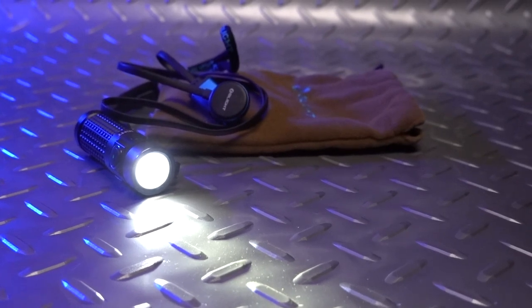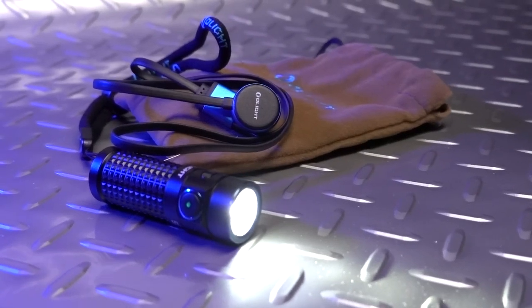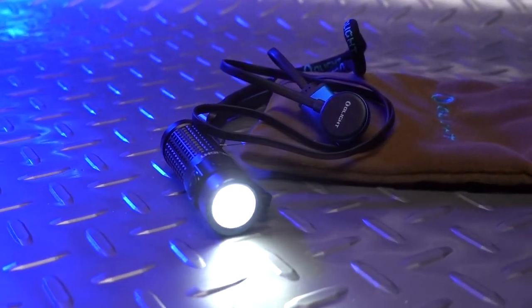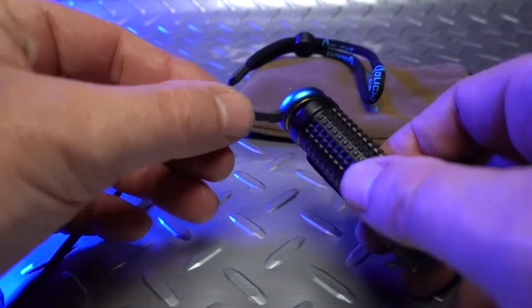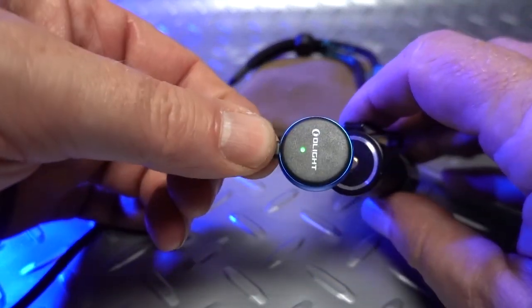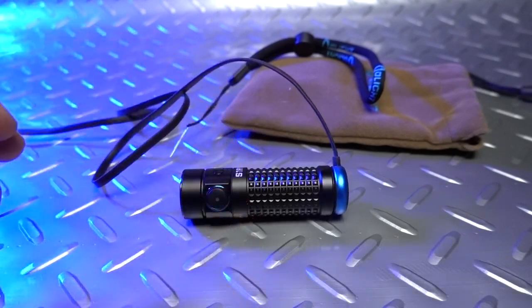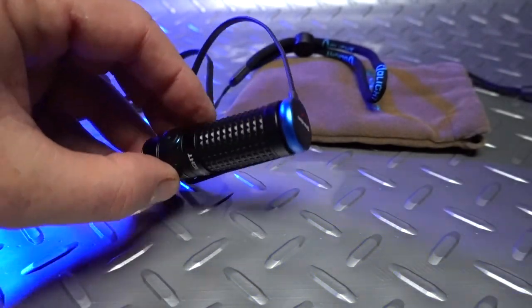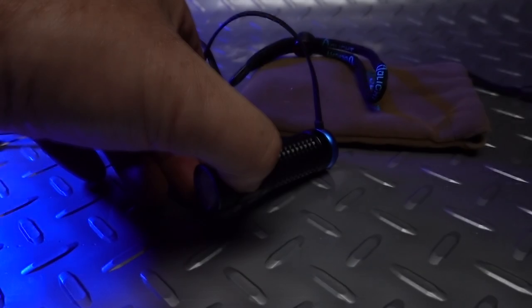Not everything on my list is ham radio. Coming in at number three is the Olight S1R Baton II. This is a super portable, super powerful 1,000-lumen flashlight that will fit in your pocket — I mean any pocket — and go anywhere with you, anytime. The Olight Baton II is rechargeable, using a magnetic clip that hooks onto the back so you can plug it into a USB charger. From a dead battery, expect about an hour and a half to two-hour charge time. At about $65 on Amazon, this is a gift worthy of anybody, ham or non-ham alike.